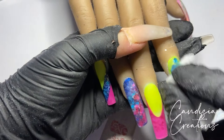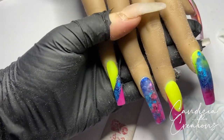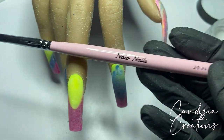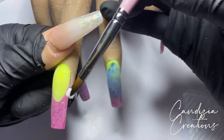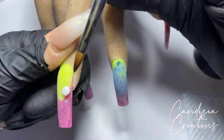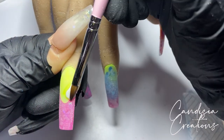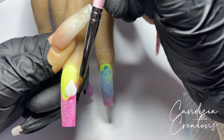In this video I'm going to show you how I created these 3D acrylic flowers. I'm going to be using a size 4 3D acrylic nail brush from Nao Nails — I'd highly recommend using one if you're going to be doing something like this. The acrylic powder I'm using is Mega White, also from Nao Nails.